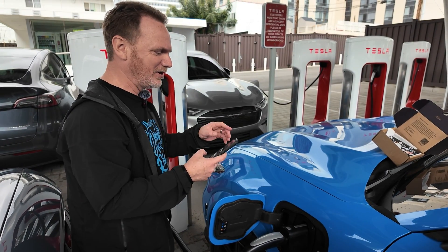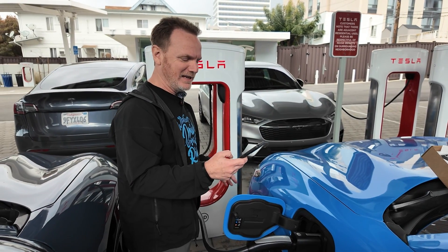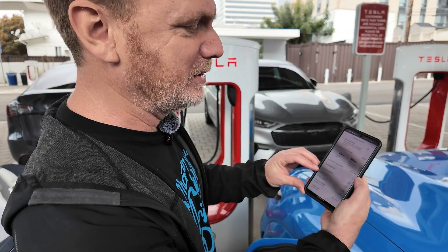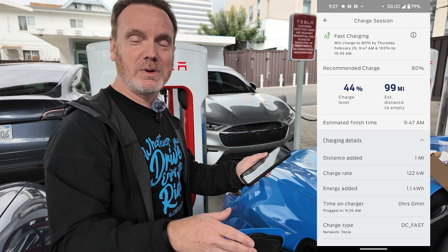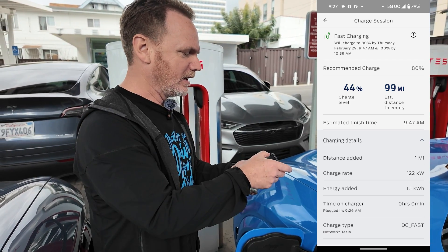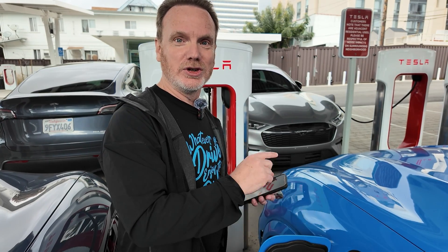I can actually hear fans on the charger — we haven't charged at a supercharger much, so I didn't know if that would happen. On EA we're always listening for the fans to kick in. My charge rate is 122 kilowatts — I'll take a screenshot. We're at 44% state of charge and it's already delivered 1.1 kilowatt hours. If you don't want to use plug and charge, you can activate it using the Ford Pass app or even the Tesla app to handle billing.